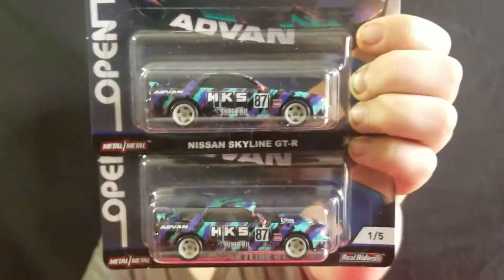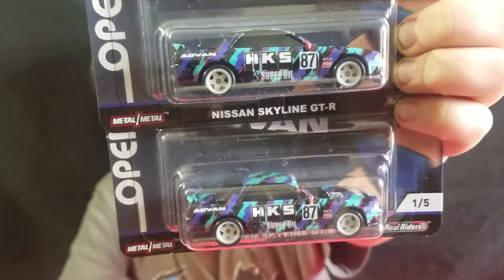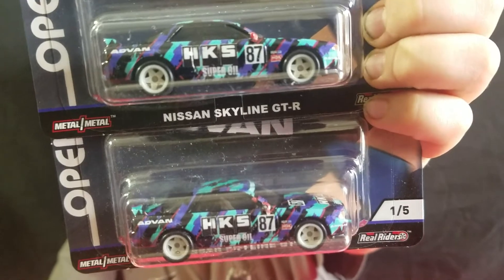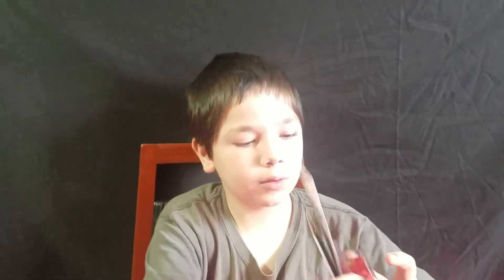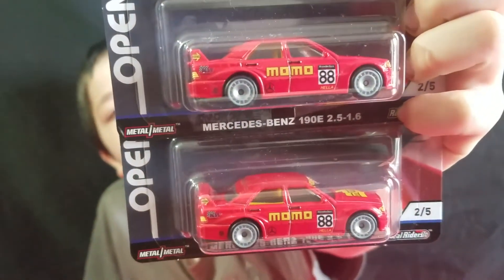We also found this series — the Open Track series. The Skyline GTR — I've heard a lot of people say they've had a hard time finding that one. It's the one that's missing. There was a guy at Target looking for those; they had everything but that Skyline. The Mercedes 190 2.5 — that's my favorite out of them all.